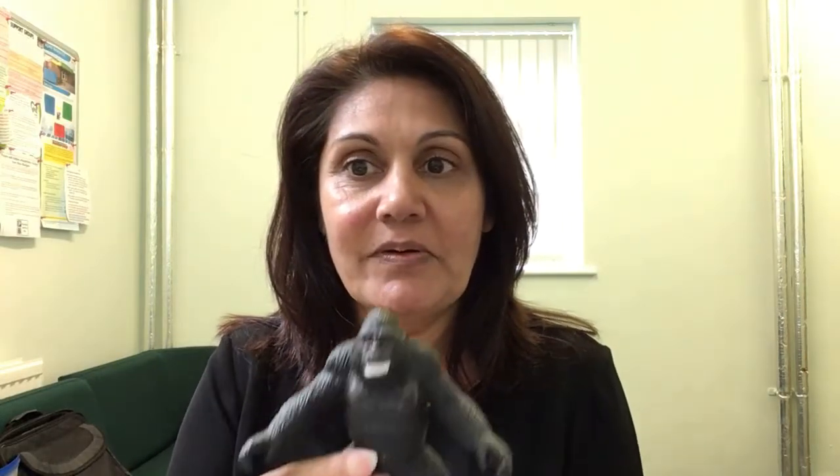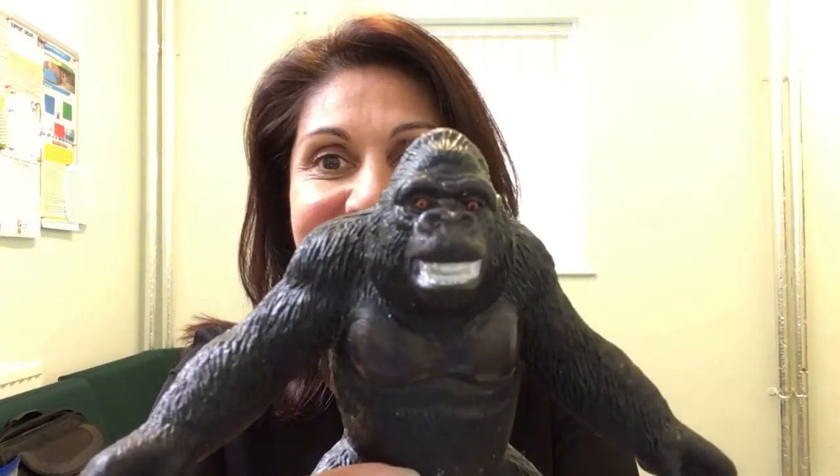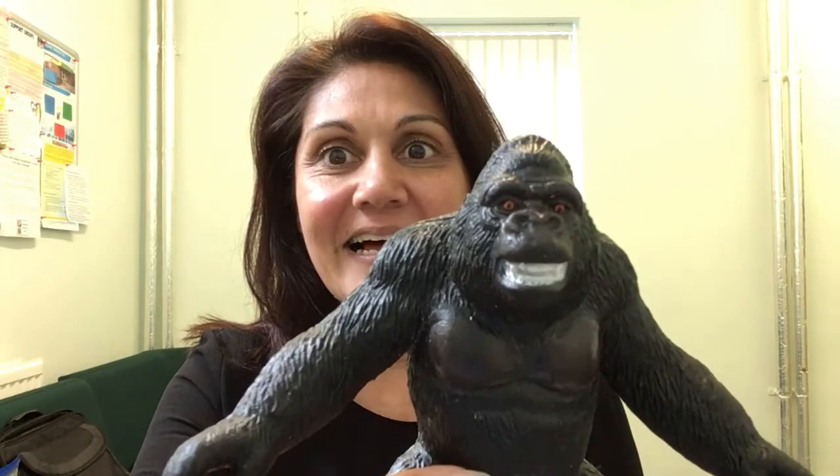I've got a goat. G for goat. What other animals begin with G? This is a big animal. It's a gorilla. G for gorilla — and he goes grrr.